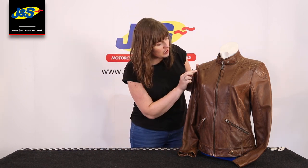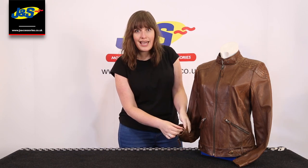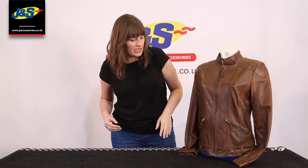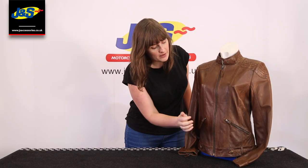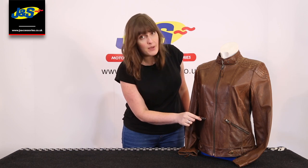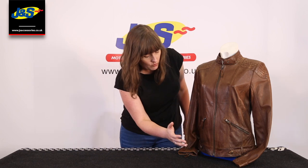It has double stitching throughout as well, and it also has a really lovely luxurious liner, but I'll go into more detail on that later on. If you look, you've got the contrasting bronze zip, and that's all YKK zips throughout — premium YKK. You've obviously got that on the two zip pockets as well.